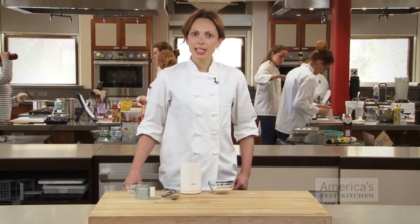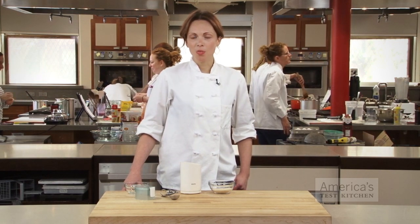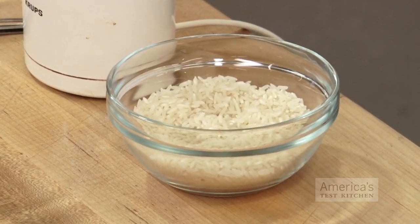The oils in dried chilies can cling to your spice or coffee grinder, even after you've wiped it clean with a brush or towel. And since most grinders can't be immersed in water, how do you ensure that all your ground spices don't take on the chili's heat? The answer is rice.